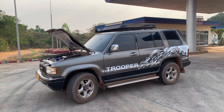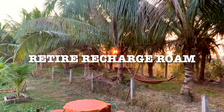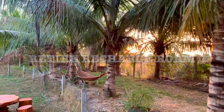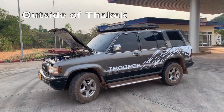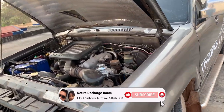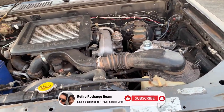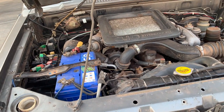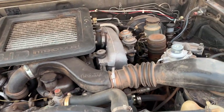We've been having some trouble with the Trooper, so we're just being extra careful. We're on a road trip right now, and we want to make sure we don't break down.